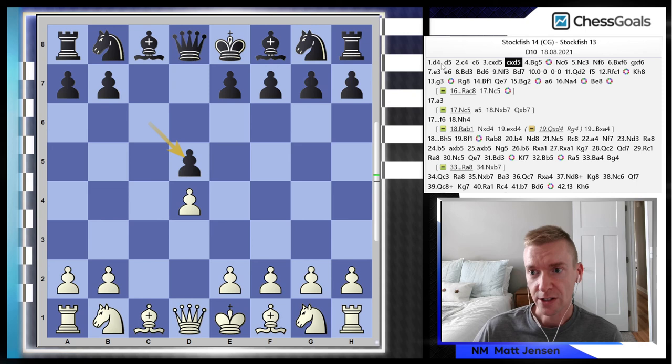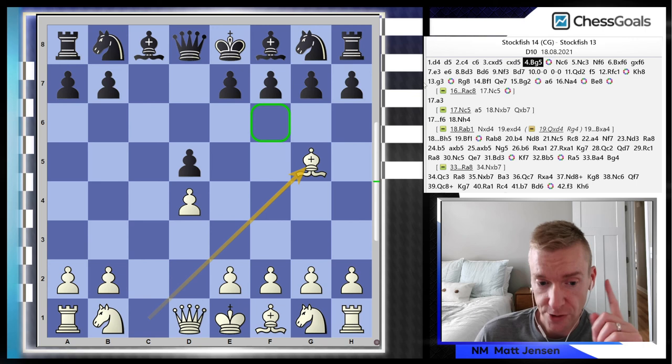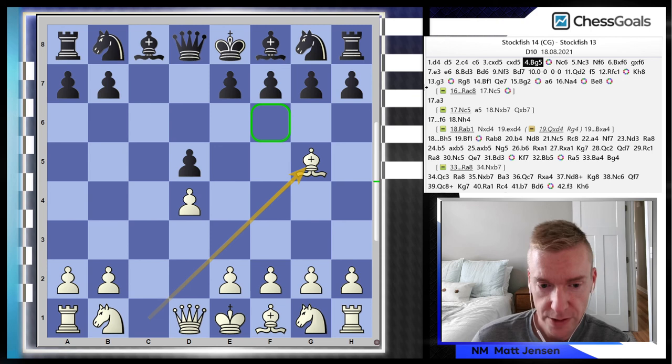This came out of a Slav exchange: 1.d4 d5, 2.c4 c6, 3.cxd5 cxd5, then 4.Bg5 — the Chess Goals repertoire. I'll put a card above with a link to our playlist for Classical d4, and links in the description if you're interested in the course. We have a full Classical d4 video course — one chapter is completely free to watch, and each chapter is a little over an hour. Make sure to subscribe to our YouTube channel; we have a goal of 1,000 subs by the end of the year. Please give us a thumbs up, comment below what you think of this video and the Slav exchange line, and subscribe to the channel. Thanks for watching — we'll see you in the next video.